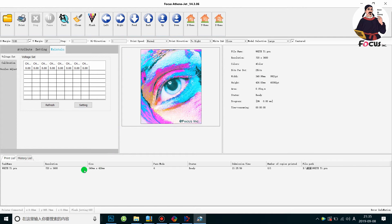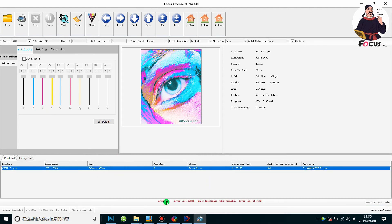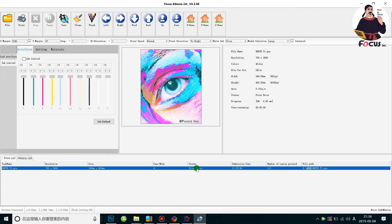After understanding all functions of the control system, we can start printing. This picture is full color, so we must close the white ink. If we try opening white ink and right-click to print, we get an error message: 'Image color mismatch' — because the picture is full color but we set it to five-color print. We need to close white ink and print with CMYK only. Then we right-click and choose Print to print the picture on the white t-shirt. Before printing, make sure the correct printing palette size — small, medium, or large — is installed on the machine.